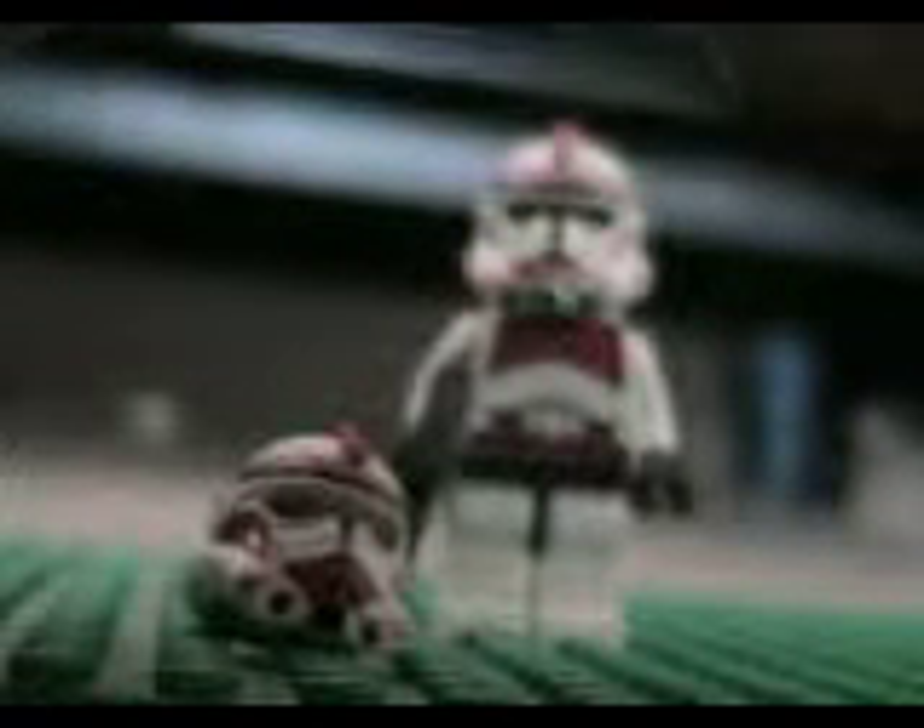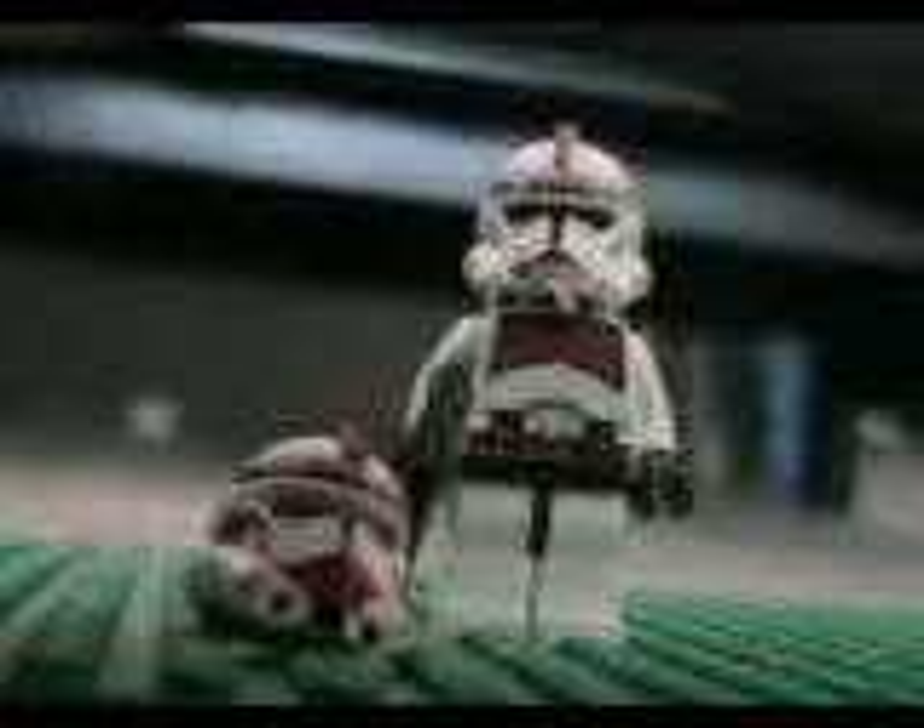His picture was from Google. I just searched up Commander Thire and this came up, so I made him like that. But I just wanted to add the pauldron — he looks way cooler with it.